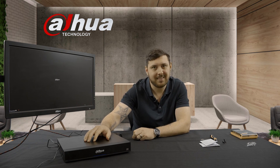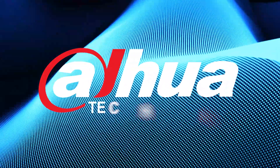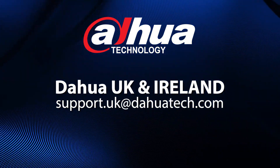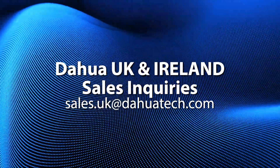Hope you have an awesome day. Thank you. We'll see you next time.